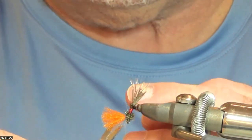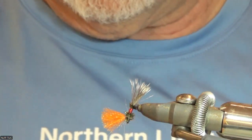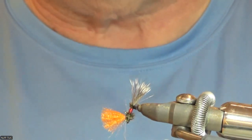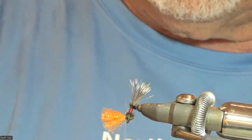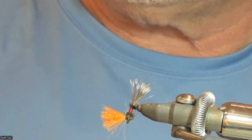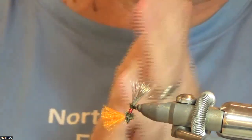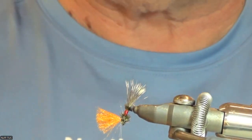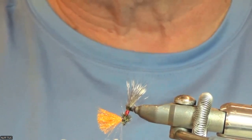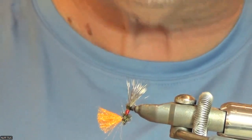Now, one thing Mr. Klinkhammer had to say: he usually does his wings a lot bigger than I do — he puts them out pretty big, he likes them fairly long. He also soaks his wing material in Flyagra or something like that, and he does that with a lot of his dubbings too when he's doing dry flies — he'll soak it overnight in some kind of a floatant and let it dry out. I thought that was a neat idea.